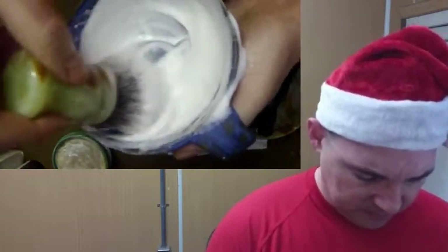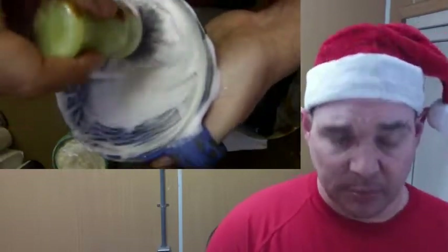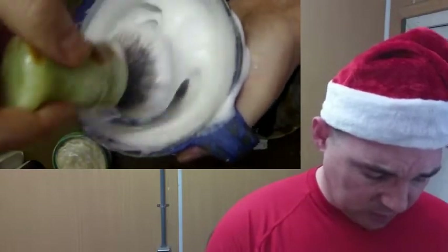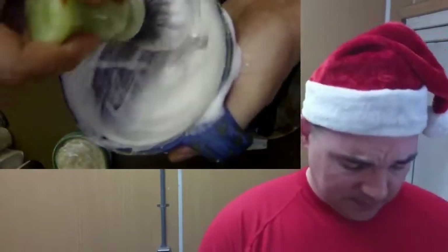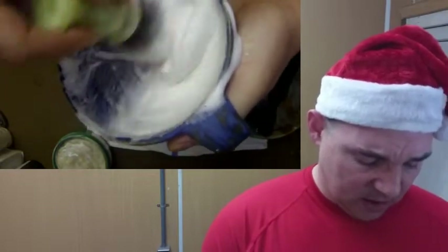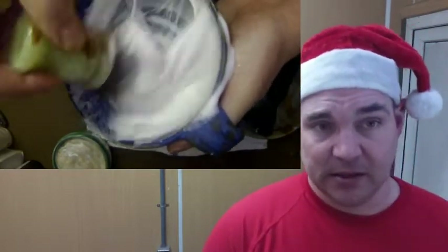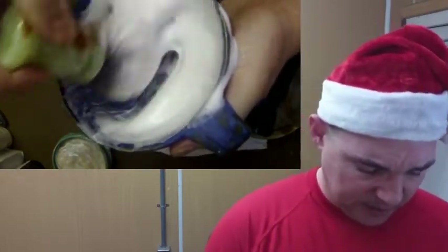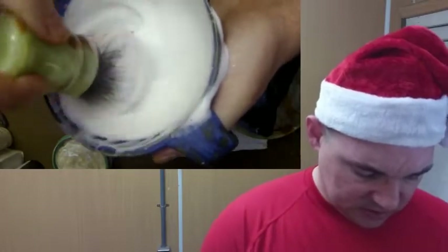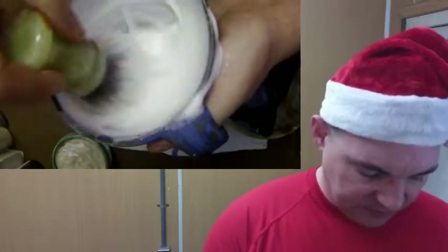The best thing about Sterling by far — it's a phenomenally performing soap. Rod and Mandy just do a great job. In my opinion, they are by far the best value-to-performance that you get out of any soap maker. Just absolutely top notch stuff all the way around.